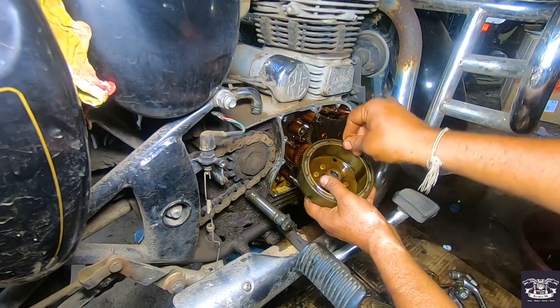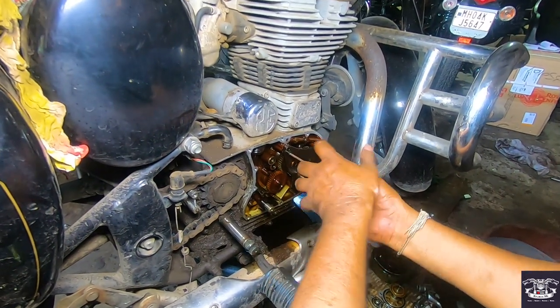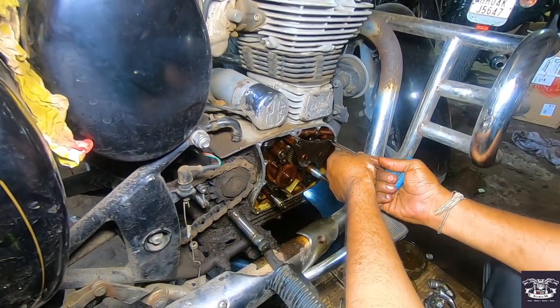First of all, the magnet is released. The side cover is already released. After the magnet, you can see the small wheels — you can see them, they will be released.